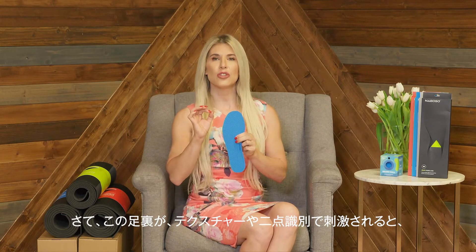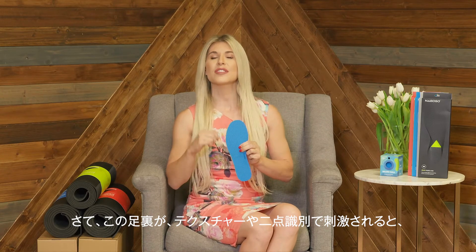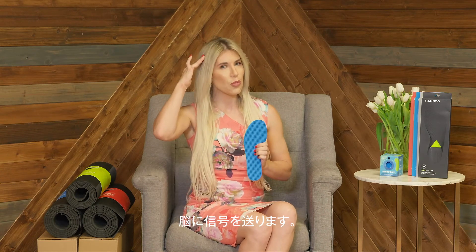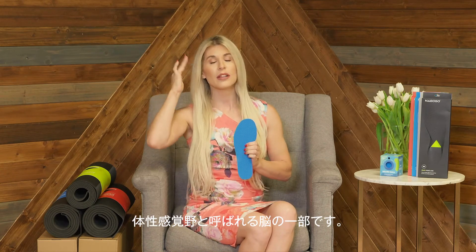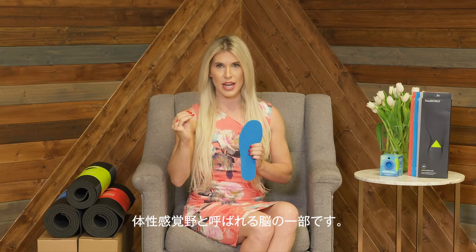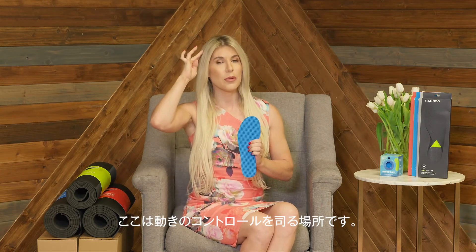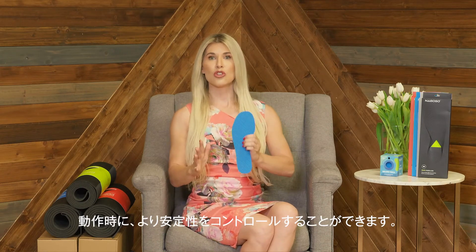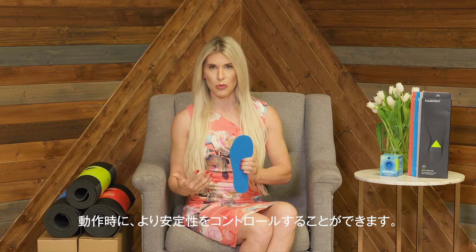When these nerves in the bottom of your feet are stimulated with texture or two-point discrimination, that communicates with the brain — a part of the brain called the somatosensory cortex. This is the part of the brain that controls your movement: the way that you balance, maintain your posture, and control your stability when you move.